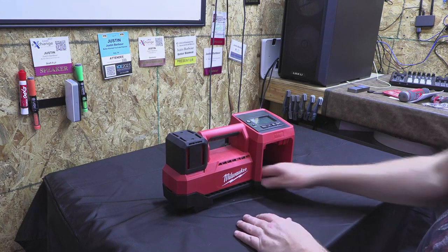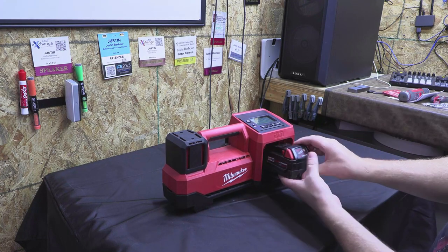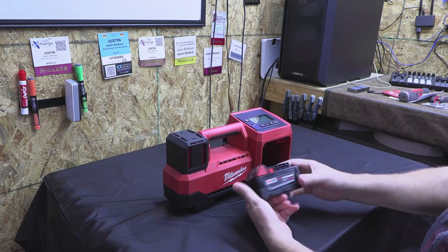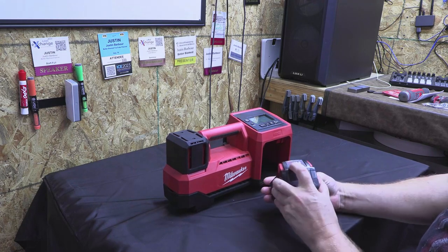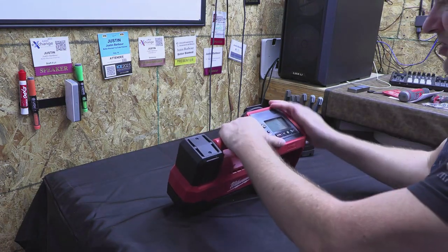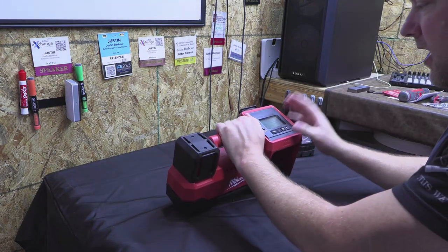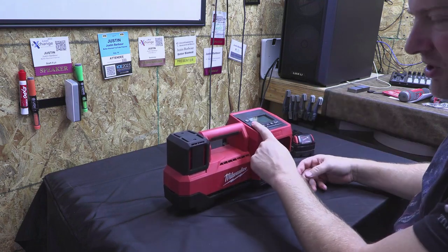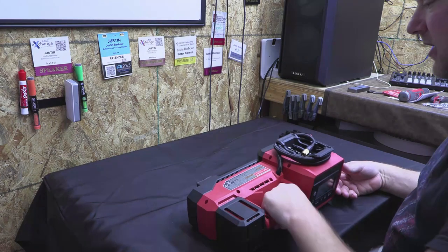Right here is obviously the battery slot for the M18 battery. You can fit a rather large battery in here — I'm only using a 5.0 amp hour battery, it's fully charged. In the top, we have a digital display where you can set your desired pressure and even change your units of pressure. Very cool.